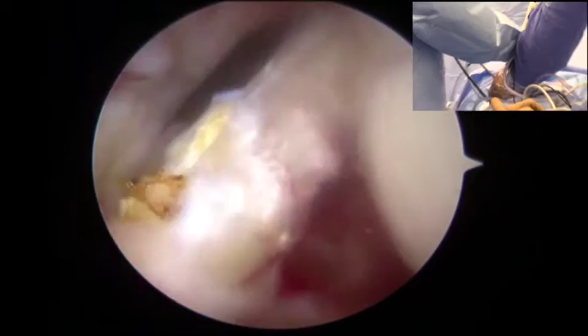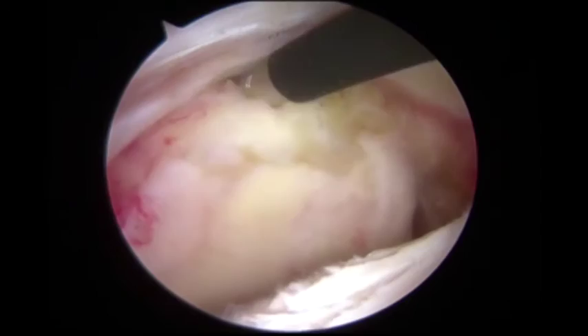The patient was brought to the operating room and placed in the lateral decubitus position. Through an anterosuperior portal, the biceps, which was found to be partially torn, was released. The anterosuperior, posterosuperior, and central portion of the glenoid was then debrided, allowing for observation of the denuded glenoid bone.